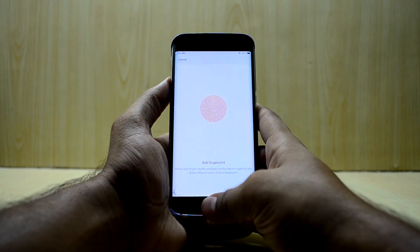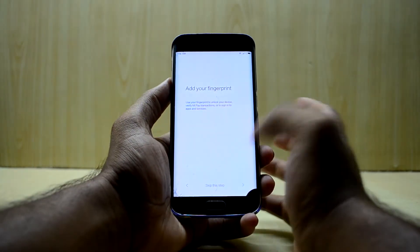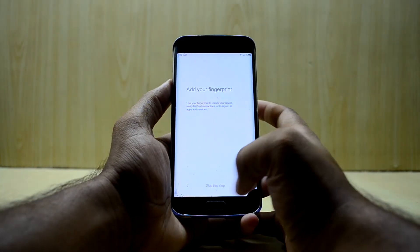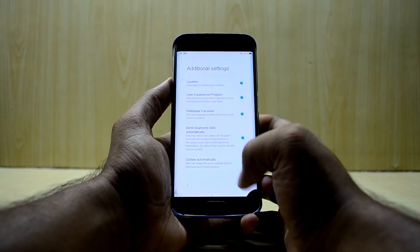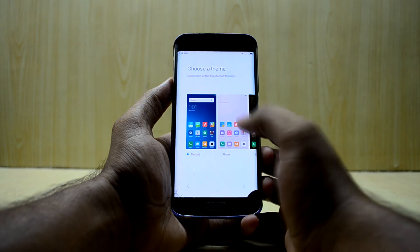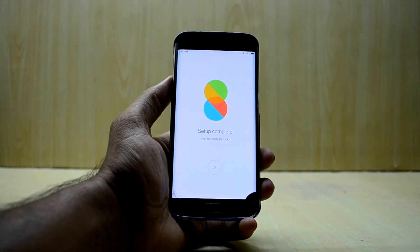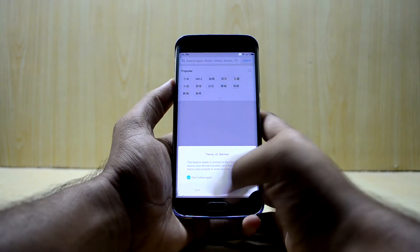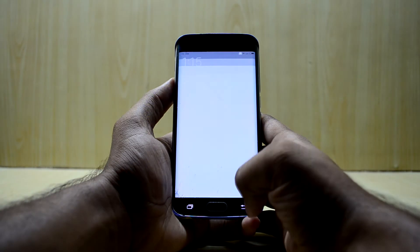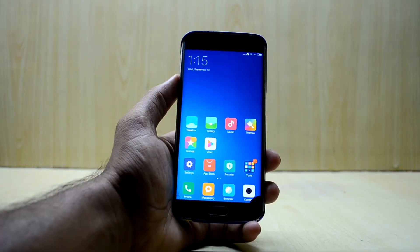When you press cancel it says it hasn't been configured, but it actually is configured. We're gonna skip this step and move on. Next, you can select your theme — I'm going with the default one. Now you have working MIUI, which looks really nice. We just need to do a couple more steps to make the ROM work perfectly.